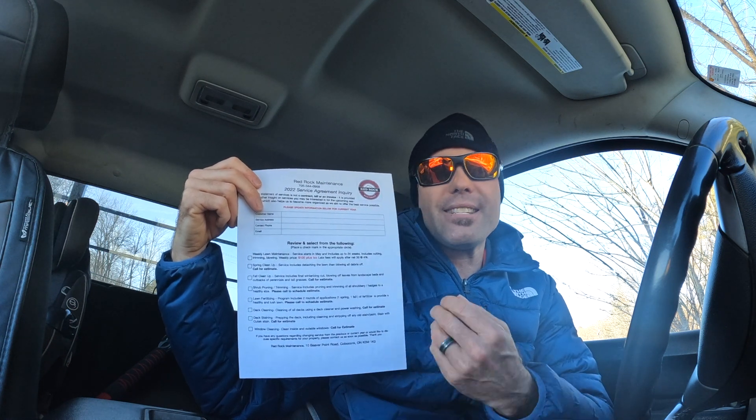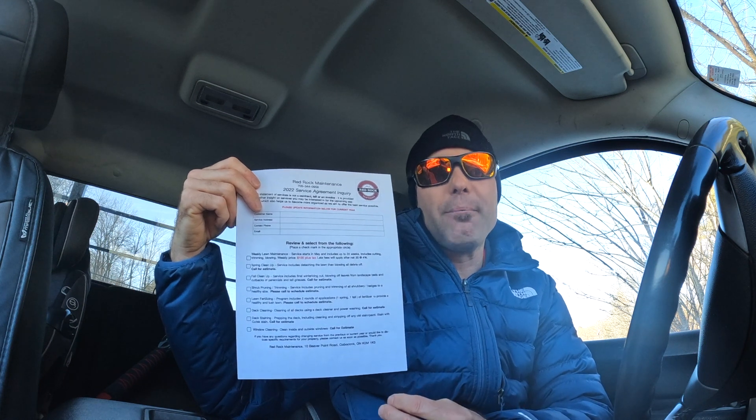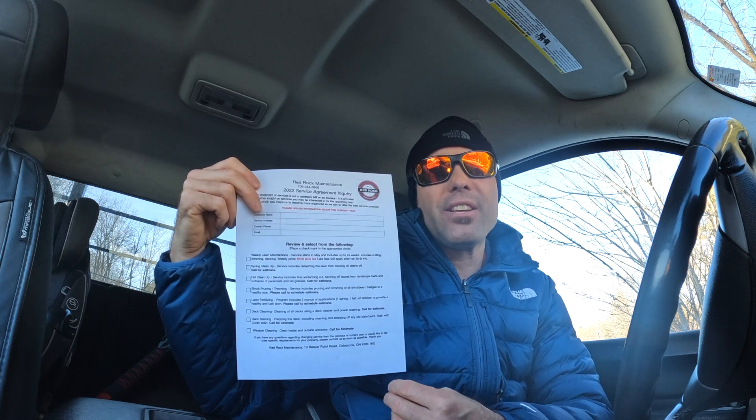If you don't do these exact services, you can change it up and make it your own. I'm willing to give this out for free because in the last three years this has gotten me so much business I would not have had otherwise. It's a very simple way to gain new work from your existing customers.